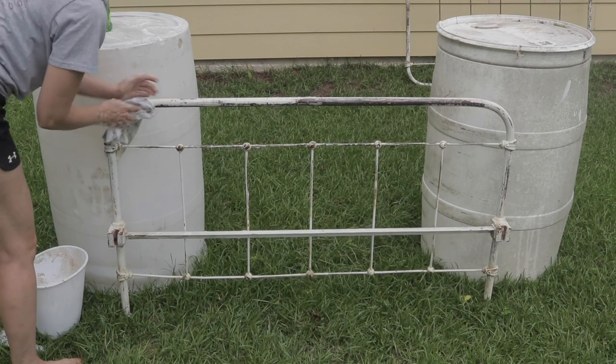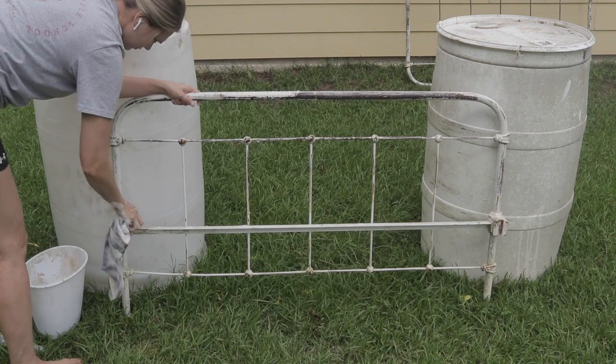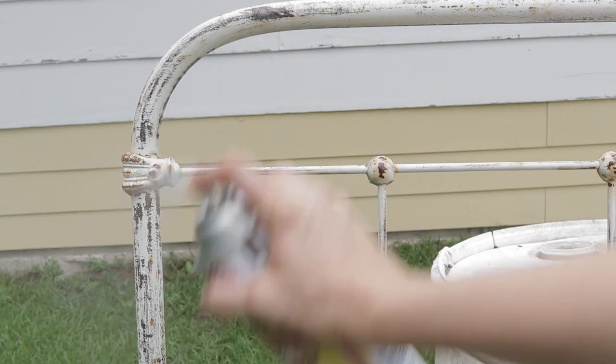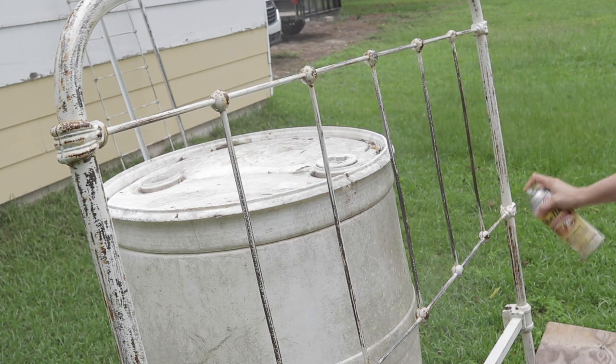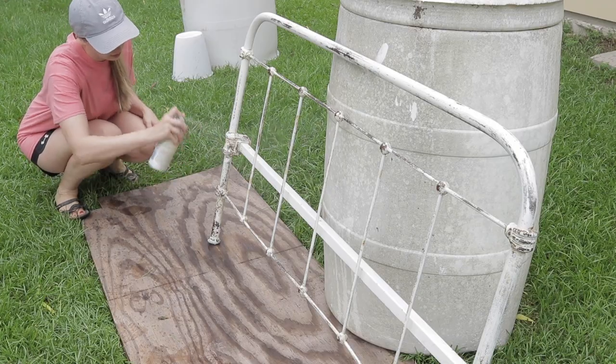First things first — I've already got the bed prepped and ready to go for paint. I've sanded all of the loose paint off, then I scrubbed everything and wiped off the cobwebs and bugs as much as possible. I just used simple Dawn dish soap and wiped everything down. Lastly, we've also sprayed a coat of shellac over the entire piece, because shellac is an oil-based blocking primer that will block stains — like rust — from coming through the paint.